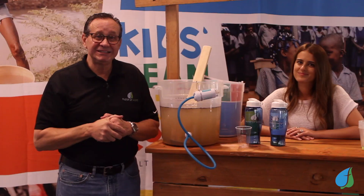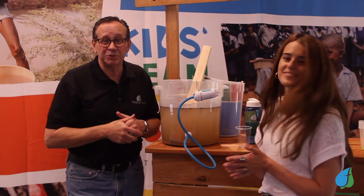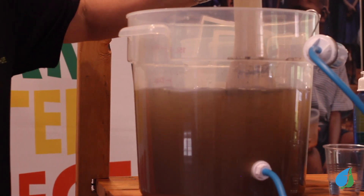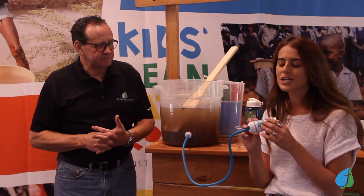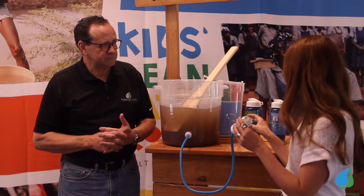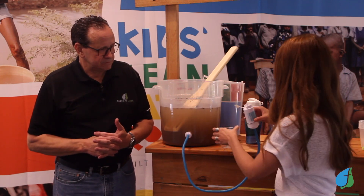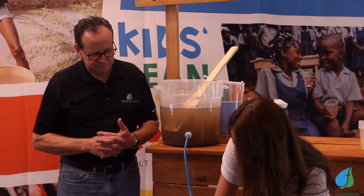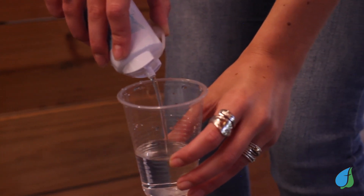Let's demonstrate the filter and show you the power of it. I'm going to ask Morgan to show you what the filter will do. For this demonstration, we actually put manure into the water so you can have a visual demonstration. This is a gravity-fed filter, which means whenever you're ready to filter the water, you need the filter to be below your water source. Placing the filter below your water source, the water will trickle and drain down and be filtered as it goes. This filter can remove any waterborne bacteria that creates illness in adults and children.